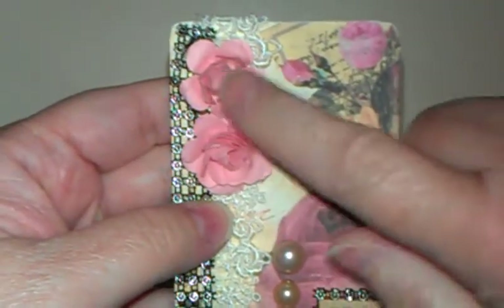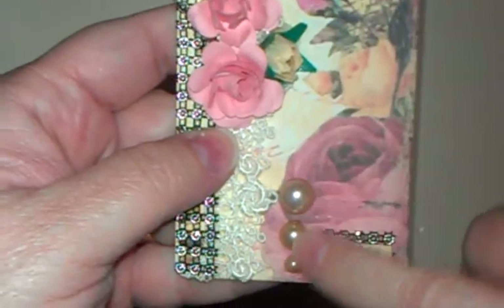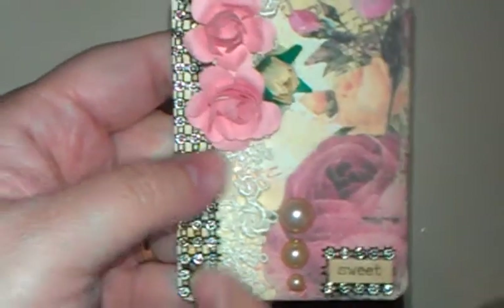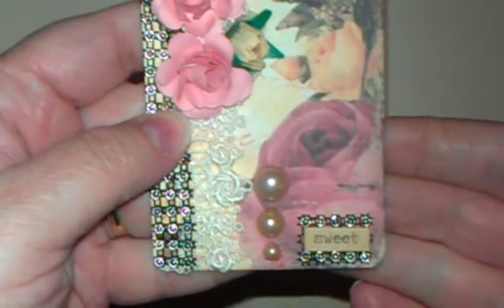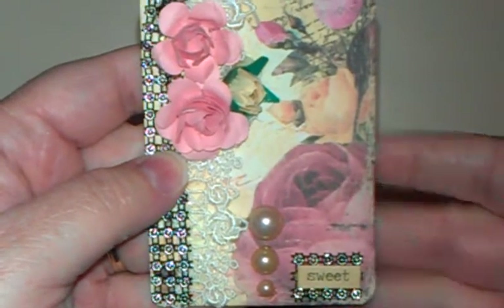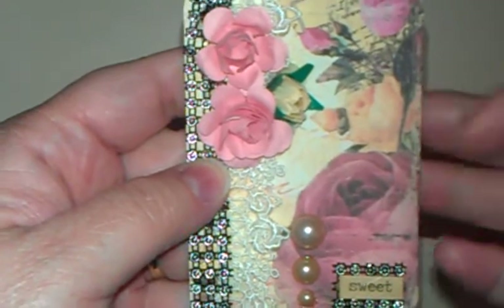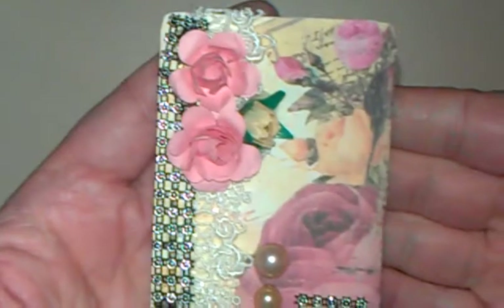I made these paper roses and glued them here, along with some flatback pearls and some more of this trim. I put the little sentiment 'sweet' because Marie Antoinette has a famous saying — eat cake — so I thought 'sweet' would be cute and appropriate. I signed and dated it on the back, which is what she wants along with the title. This one is called Tattered Roses.